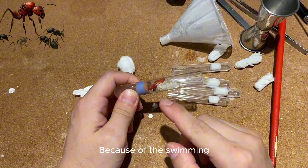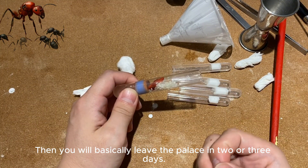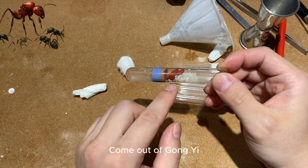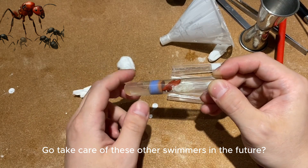Because of the workers — they are dark brown — they will basically leave the founding tube in two or three days. They can help take care of the other larvae.